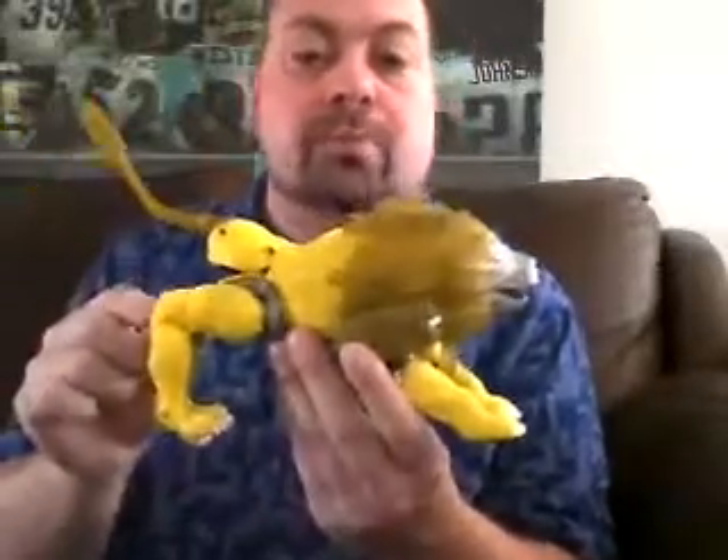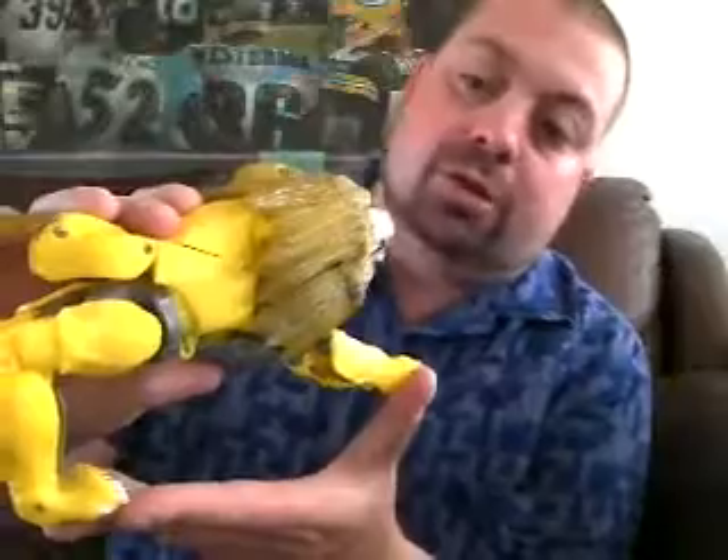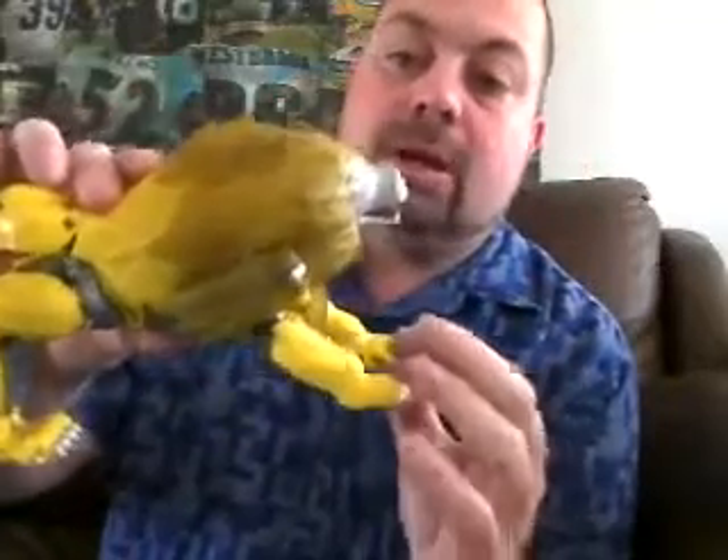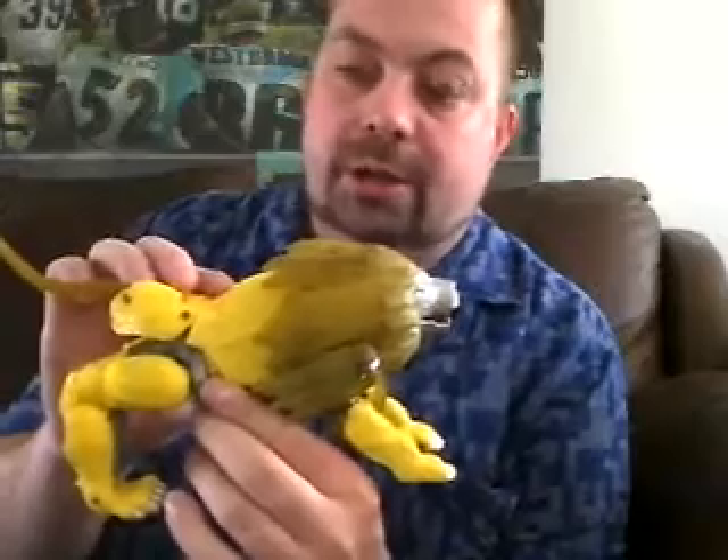It's Leo Convoy. Or Leo Prime. Whatever you want to call him. But it's actually not. This is a knockoff figure of the Japanese Takara version. It is... Space Warriors Transformable Beast Tech Fighter. That's the name of this figure.